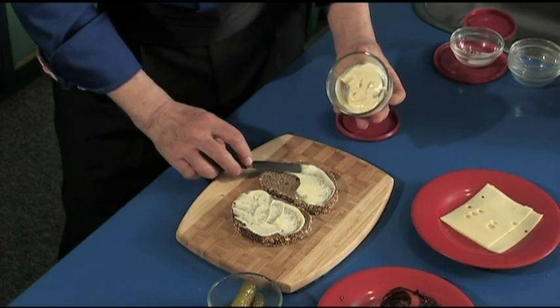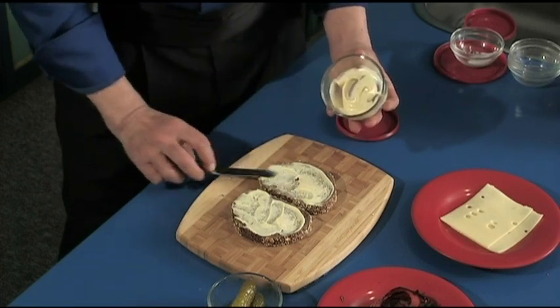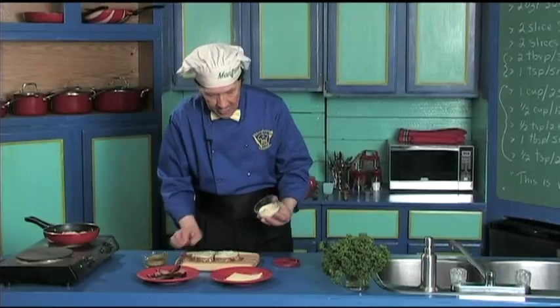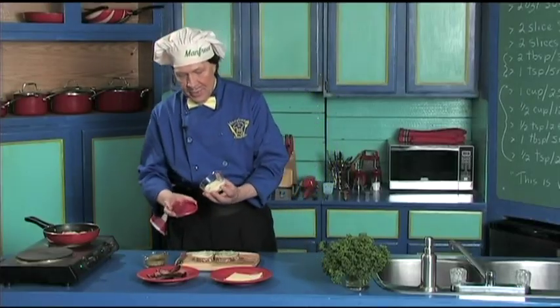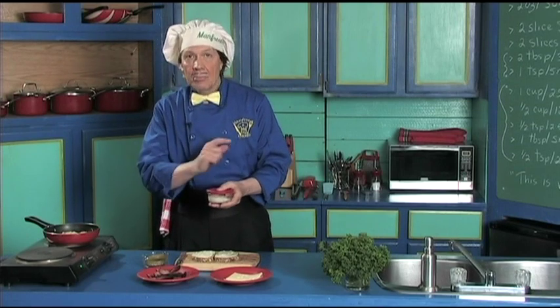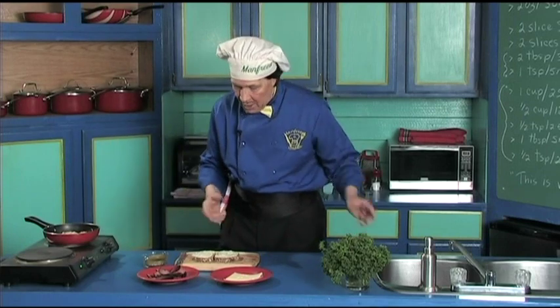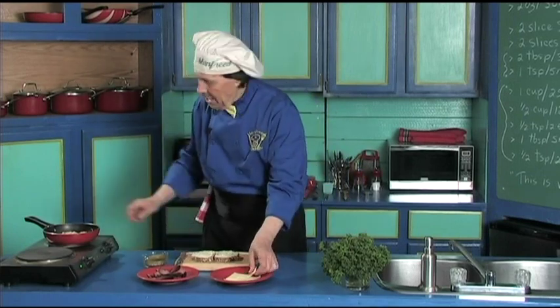Manfred has a little bit of the leftover here — put the lid on it, put a label on it, and put it into the refrigerator for later because we've got leftovers.